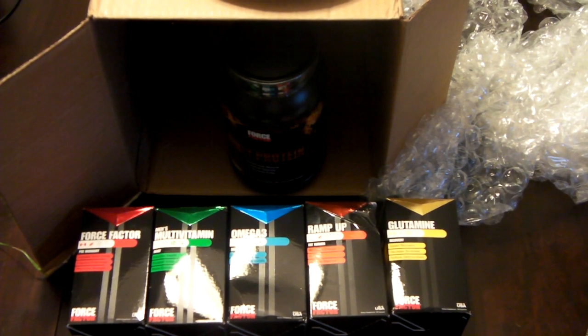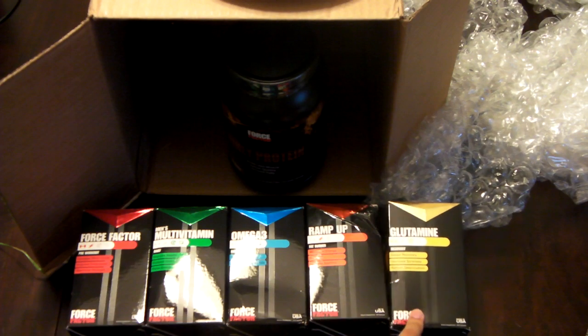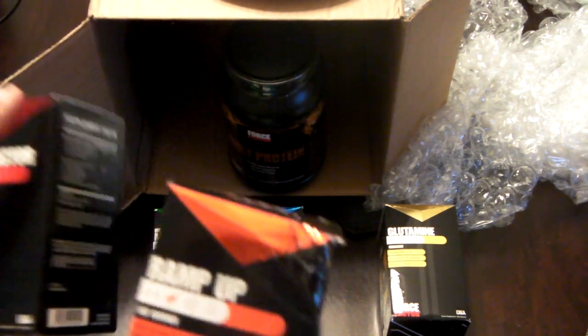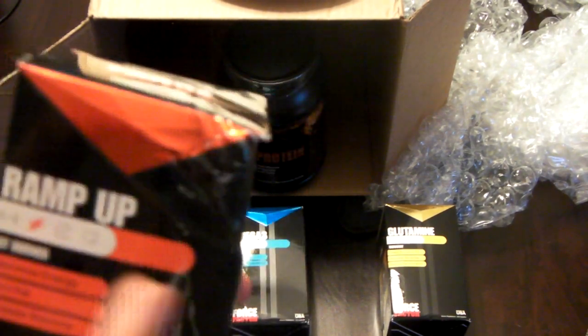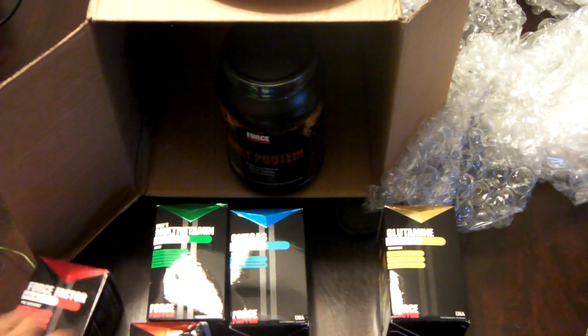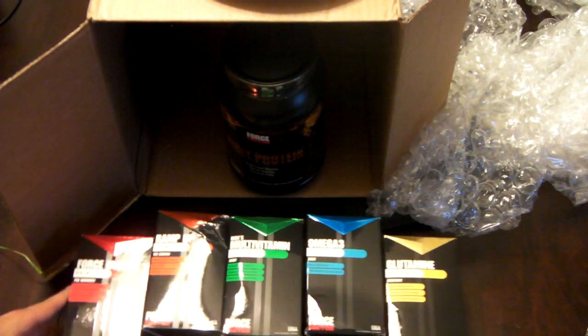I'd like to thank Phillip. He's on the Force Factor team for sending me this. I'm going to review each of the Force Factor family individually so you guys can see what they're all about. And you know what really hurt my feelings, YouTube, is they kind of dented my box. I usually keep all my boxes because they're so nice. But they ruined my box, YouTube. So that's US priority mail for you. Thanks a lot, guys. I appreciate this dent in my box — my Ramp Up box. Just playing, YouTube.